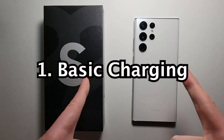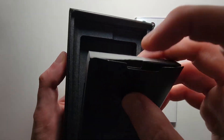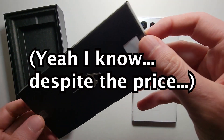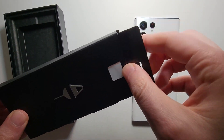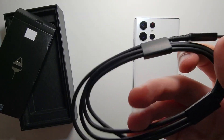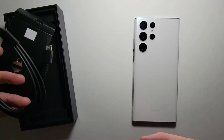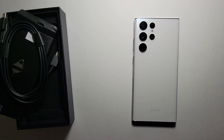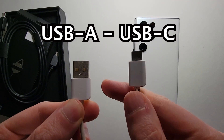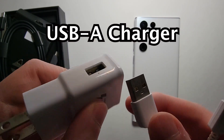First, let's charge it. Now for all of these models, they do not come with a power adapter. And the cable that they come with is new for a lot of people — this is USB-C to USB-C.